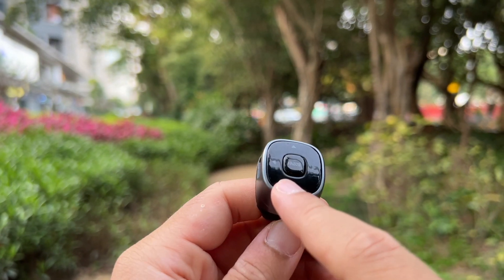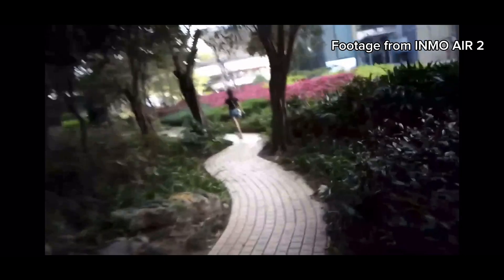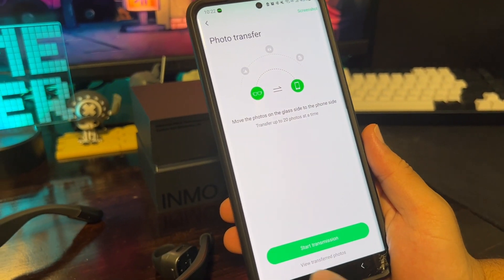You can also connect the Ring 2 via Bluetooth for remote photography and filming at the press of a button. All your captured photos and videos are automatically saved in the gallery, and you can easily share them to your devices using the Inmo Lens app.